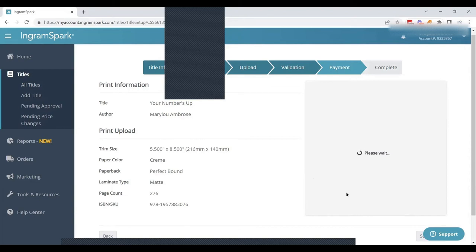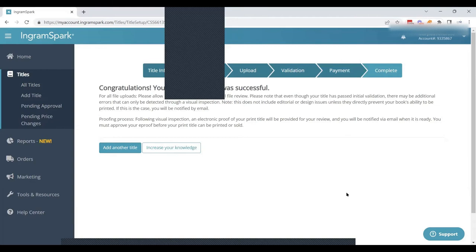The book now gets sent to IngramSpark for further review. After submission, we wait — it can be as short as 24 hours or as long as a week. Once the book passes IngramSpark's technical review and is ready for approval, an email is sent to the account holder with a link to come back and approve the title. We'll pause the video here and come back in a couple of days to go through the approval.